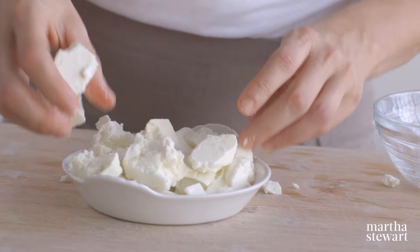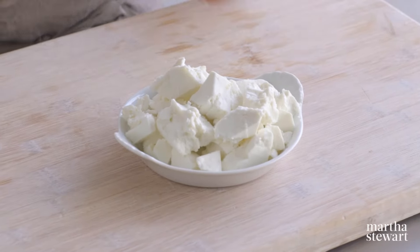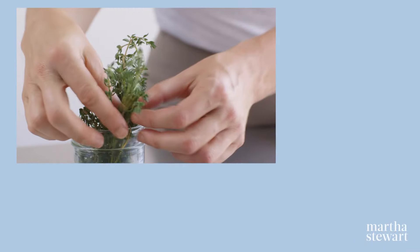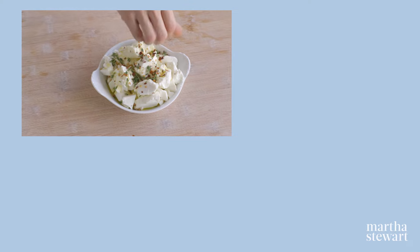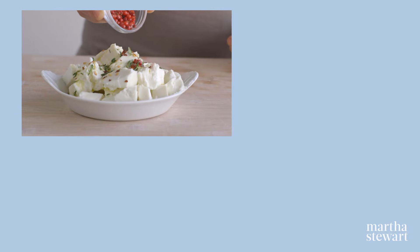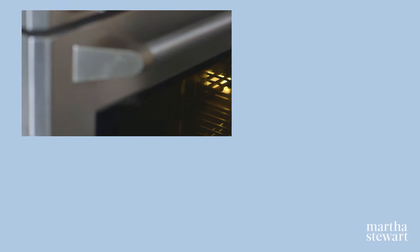Break goat or feta cheese into large chunks and place in a small ovenproof dish. Drizzle with extra virgin olive oil. Top with your favorite herb — I like to use fresh thyme. Sprinkle with a half a teaspoon of crushed red pepper flakes and a half teaspoon of whole pink peppercorns. Transfer everything to a 325 degree oven and bake 15 to 20 minutes. Serve warm with a sliced baguette or crackers.